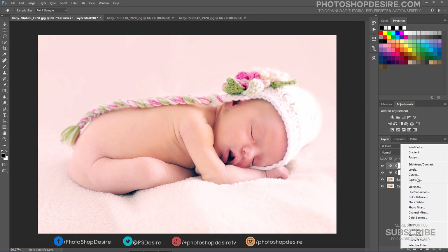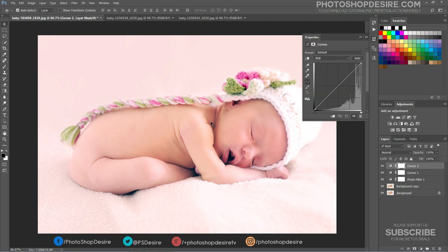Again, add another new Curves adjustment layer. Take the Image Adjustment tool and drag upwards to get the overall exposure right.